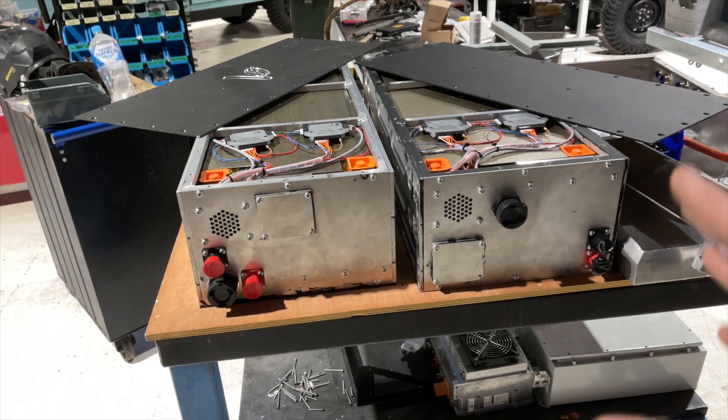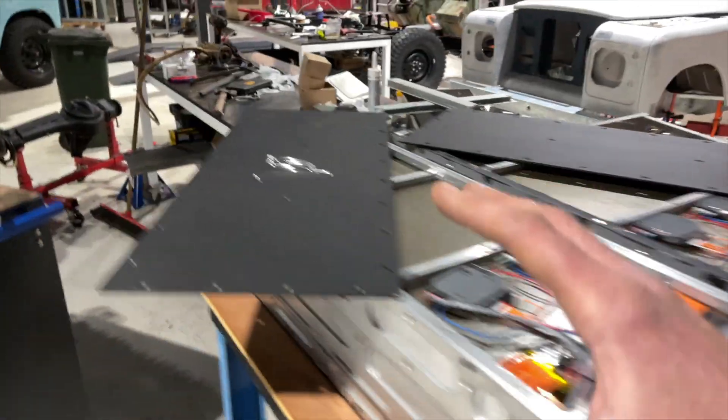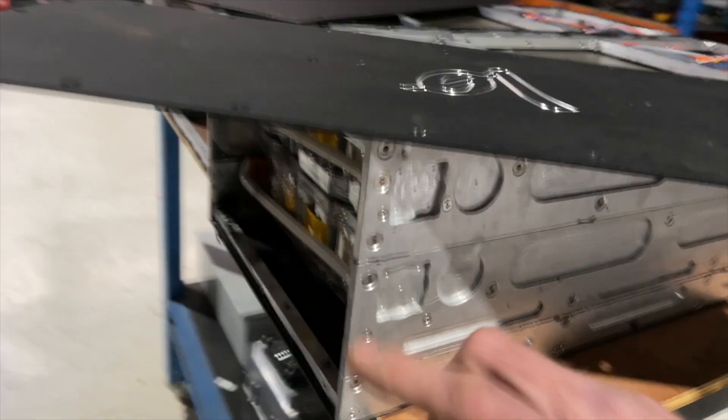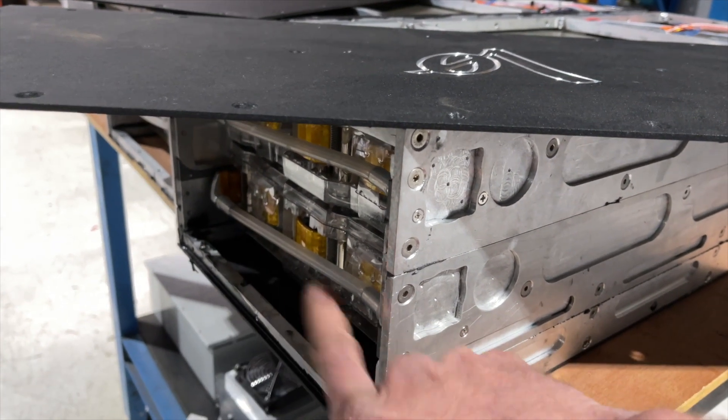Luckily for us, they fit perfectly within the chassis of a Series Land Rover. This is a driver's side and a passenger side battery box that have just finished electrical assembly. From here they'll go on and have their coolant systems fitted — those are the temporary pipes between the in and out of each Tesla module.